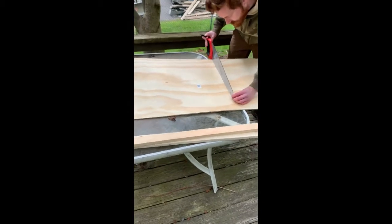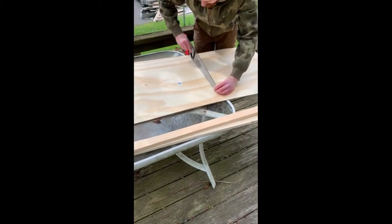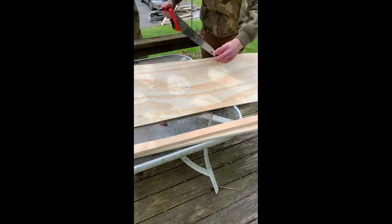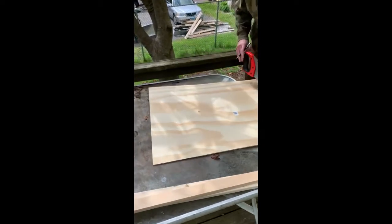The next step is to measure and cut your wood. The instructions recommend using a table saw or circular saw for this step if you have one, but we managed to cut the wood just fine using a hand saw.